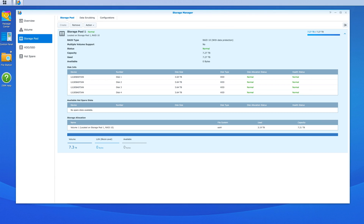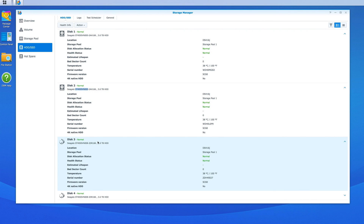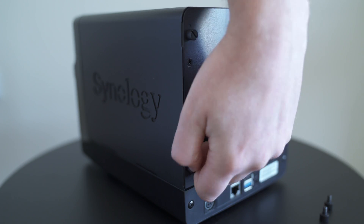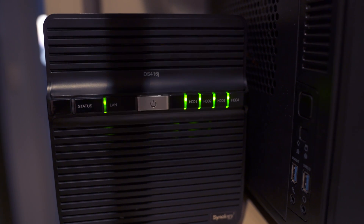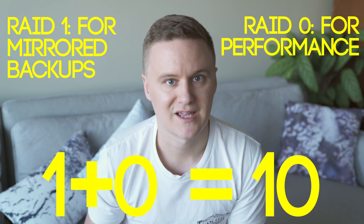If you're running a NAS as part of your business or something you rely on 24/7, I would definitely recommend planning in advance. The reason we decided to go from RAID 1 to RAID 10 is that RAID 10 gives us essentially double the performance of a RAID 1 configuration, but it also provides that same RAID 1 backup system. In our current NAS setup we can actually have up to two of the hard drives fail without affecting our downtime at all. Essentially, RAID 1 is for mirroring, RAID 0 is for performance, so 1 plus 0 is 10 — you get the backup that RAID 1 provides plus the performance that RAID 0 provides.